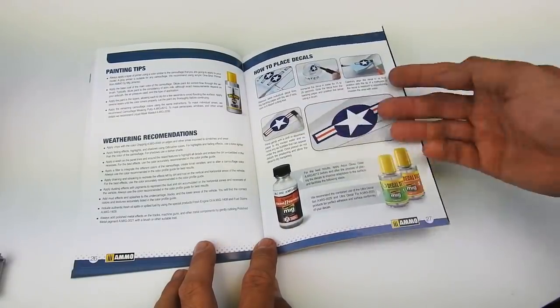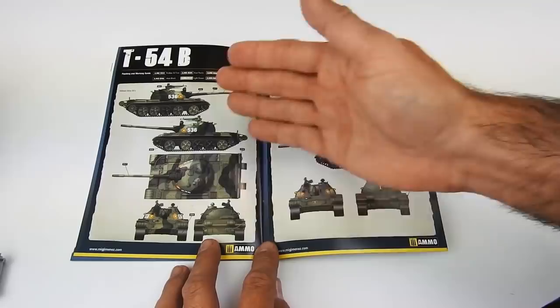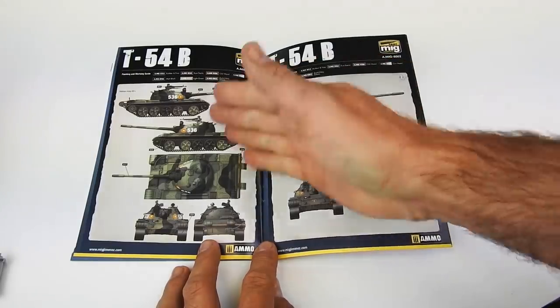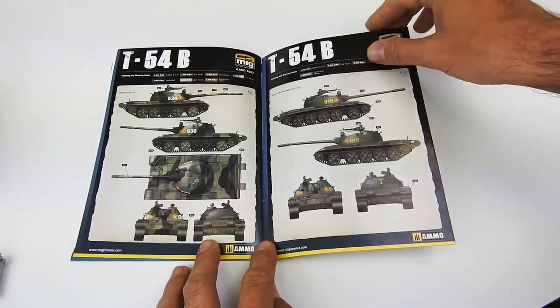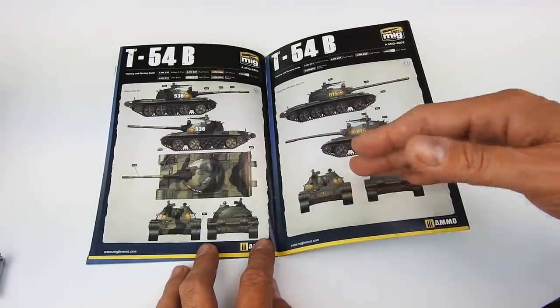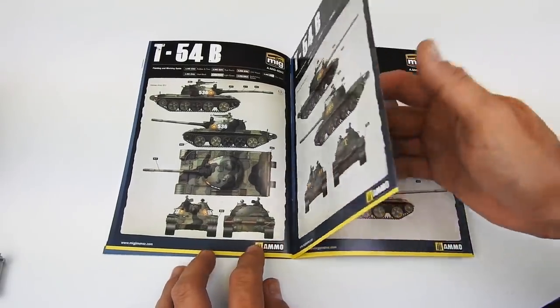Also how to apply the decals — this is a generic image but it's the same process. Finally here you can find the different alternatives we offer for this kit. We decided to include only versions that were in combat, like Yom Kippur, Vietnam, or Syria right now. This is why we don't include versions from Russia or other European countries. We apologize, but we decided to put more decals for those conflicts.